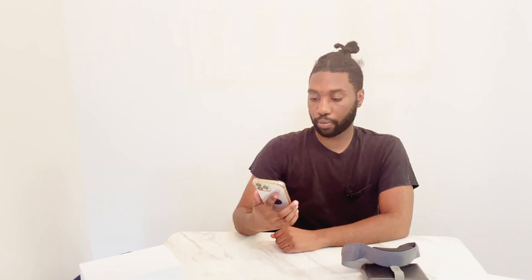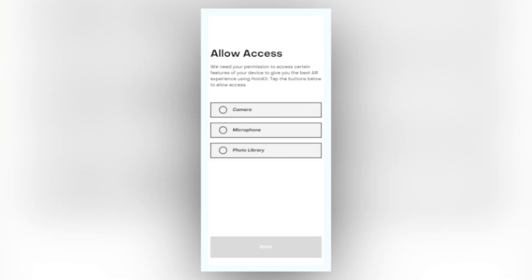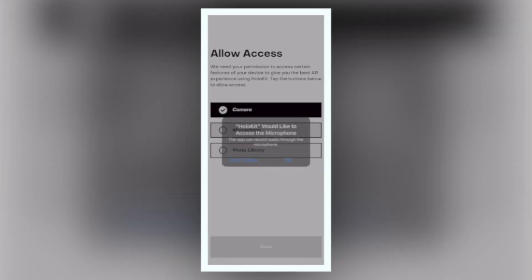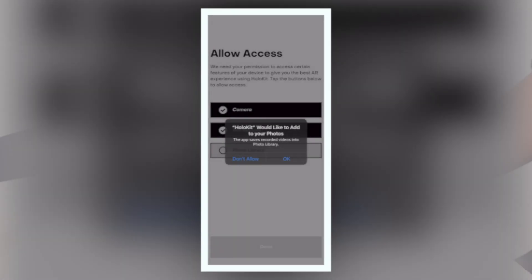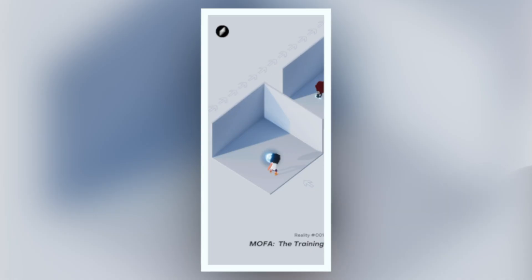Now I'm going to connect this to the app. Once it is installed, it's going to look like this. You're going to allow all the access — camera, microphone, and your photo library — just allow all of that. Then you sign in; you can sign in with your Apple account. And there you are.